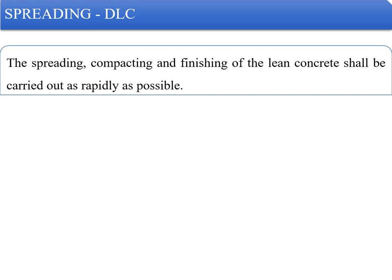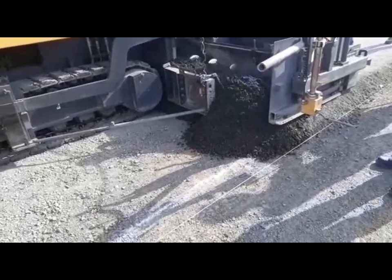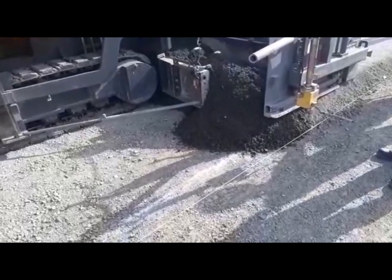That is the reason why spreading, compacting, and finishing of dry lean concrete needs to be done as early as possible. The operation shall be arranged so that the time between the mixing of the first batch of concrete in any transverse section and the final finishing shall not exceed 90 minutes when the temperature is between 25 to 30°C, and 120 minutes if it is less than 25°C.